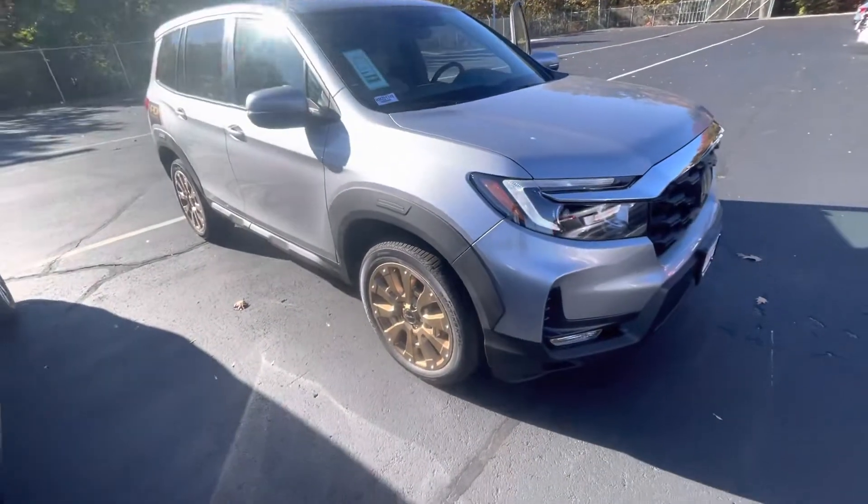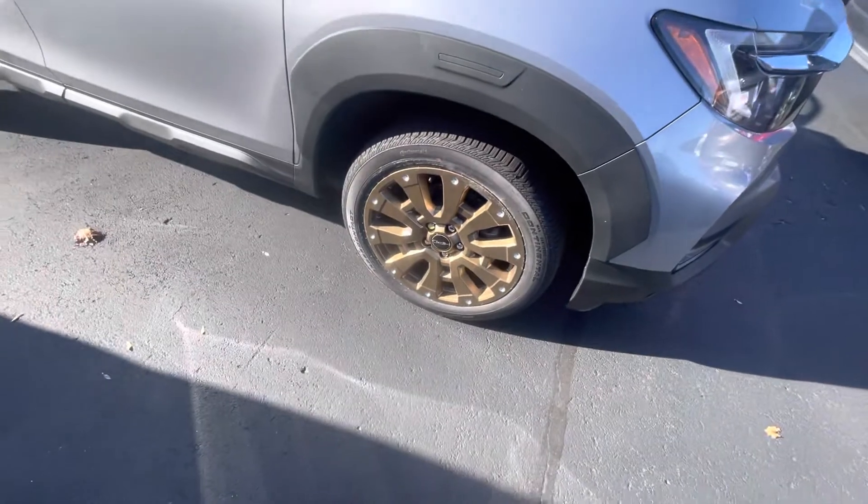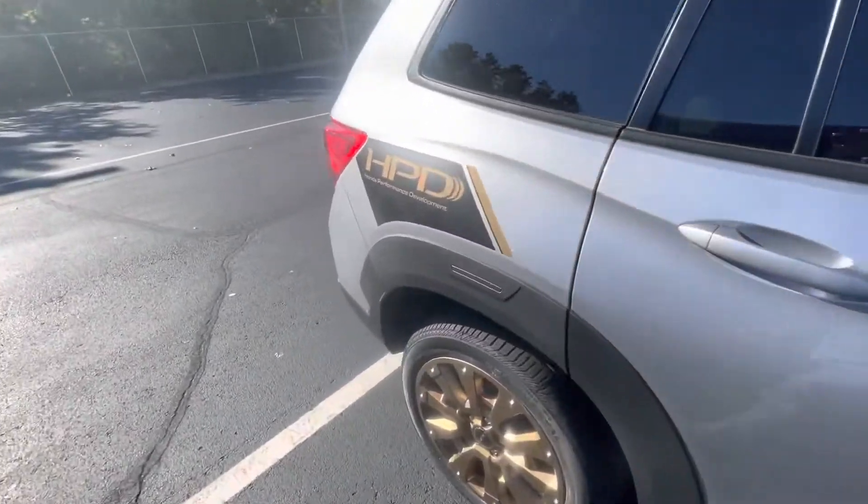Bringing you over here to the Passport. The HPD package has some absolutely gorgeous wheels — I love the gold. It does a really good job here. Nice decals on the back as well, as you can see.